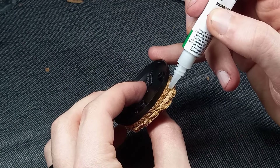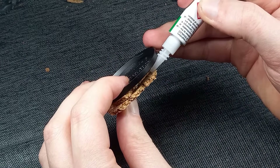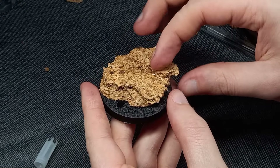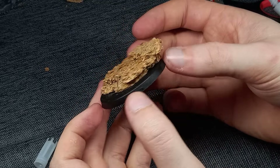Cork is actually a pretty absorbent material, so anywhere that it didn't stick I simply applied more super glue. I was starting to like how the base was beginning to look. However, I wasn't too sure about the area behind where the Trogoth would be standing, so I decided to build up this area a little more with some more cork.